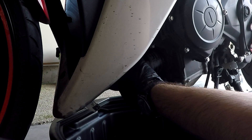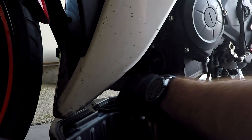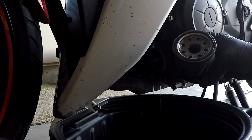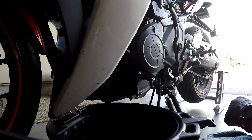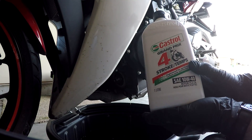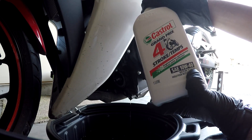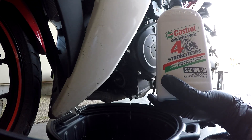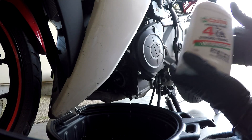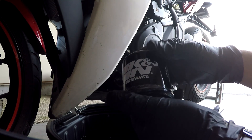A lot of people are having to jam screwdrivers into this to get theirs out. And there it is — our old oil filter. I'm just going to let the system drain a little bit here. Here is our oil: I decided to pick the Castrol Grand Prix 4-Stroke Motorcycle Oil 10W40. It doesn't matter what you choose — it's up to you as long as it's 10W40. So the new oil filter: